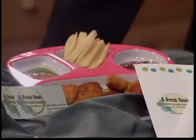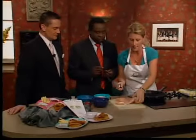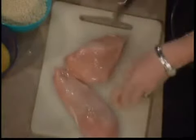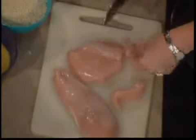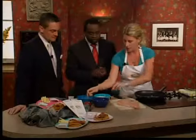Moving on to chicken fingers — with about two minutes left. She has some boneless chicken breasts, and you can cut these any way you like, however your kids prefer them. You can slice them into strips, or you can do them into nugget shapes like you'd find in a fast food Happy Meal. Then you're going to dip the chicken — this is called dredging — all fresh ingredients.